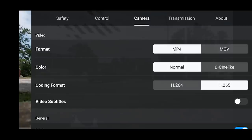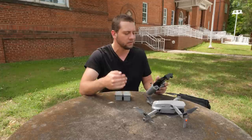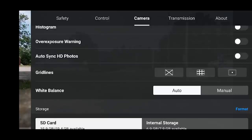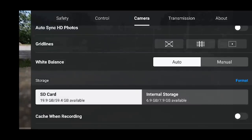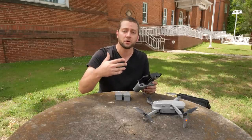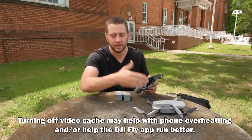Go into your camera settings and you can select various things: MP4 versus MOV, color, normal, coding format. Let's keep it all default especially if you don't know exactly what these values mean. At the very bottom we have our general histogram and overexposure warnings - I keep those on. We also have white balance, which we can keep on auto, and where we want to record - SD card or internal storage. Let's keep it on SD card. I do turn off the cache when recording - that's one way your display device will start to record a lower resolution image - I just record straight to the micro SD card in the drone itself.